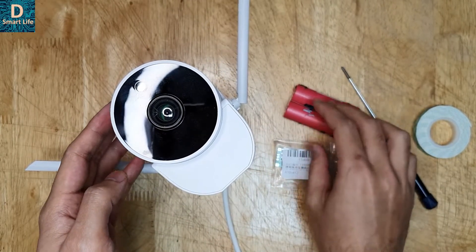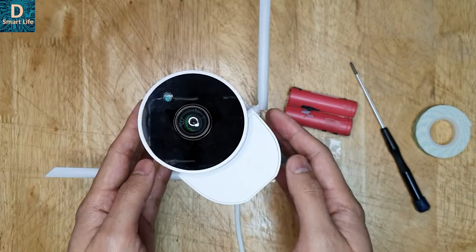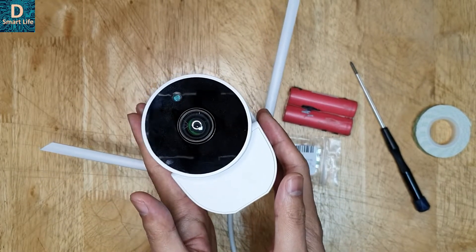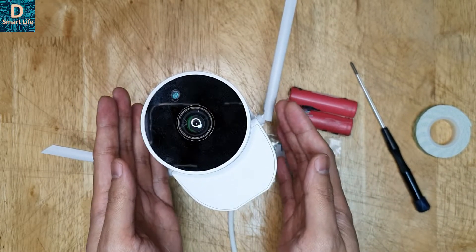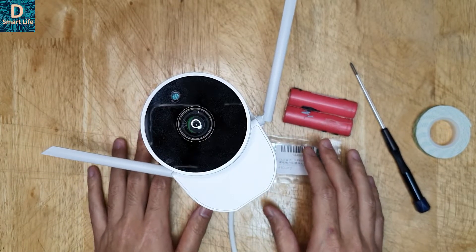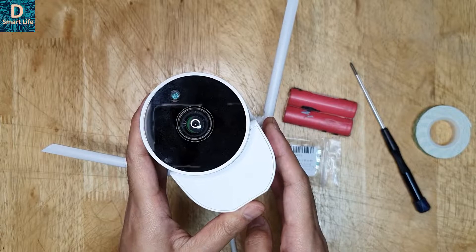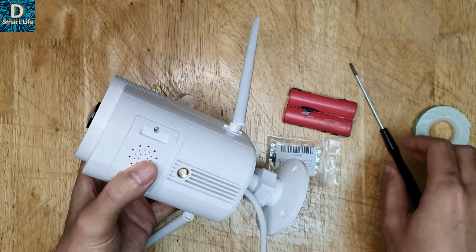What I was thinking was: why can't we make a system where we put some batteries inside this camera with the help of a UPS circuit, making it similar to Arlo, Nest, or other Xiaomi devices which have battery backup built inside. Those cameras cost a lot, but this is just a 30 to 35 dollar device depending on where you buy from.